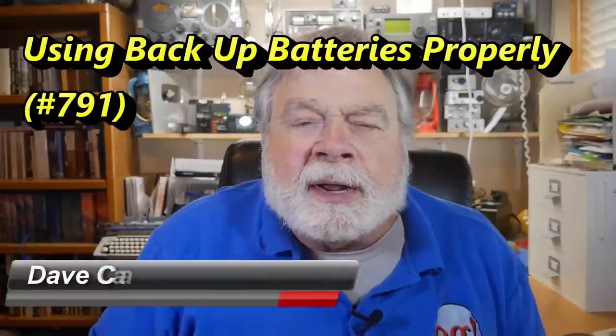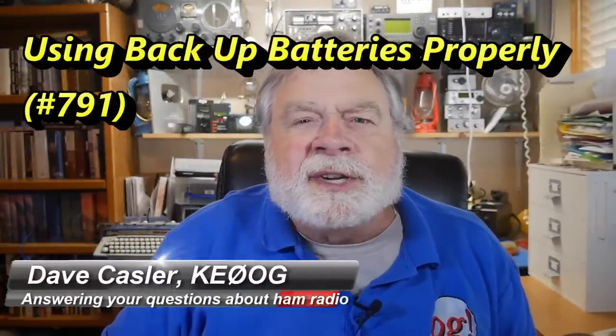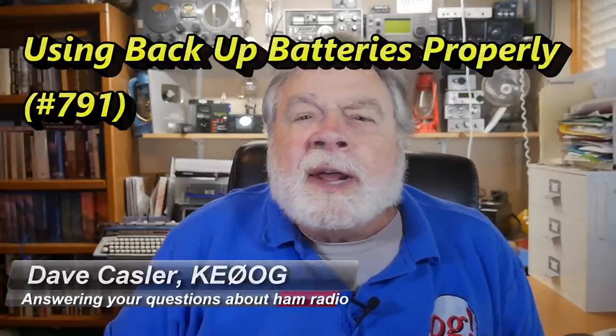Hello, Augie's Worldwide. I'm Dave Kassler, amateur radio callsign KE0OG, here with another episode of Ask Dave. Today we're going to talk about batteries, 12-volt batteries, and how they can be used in your station.